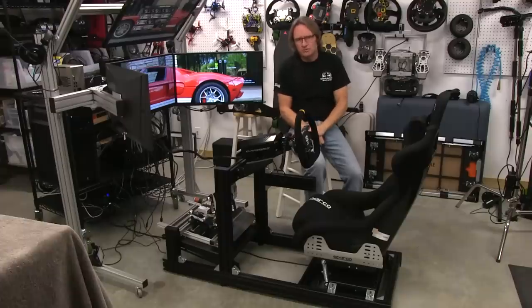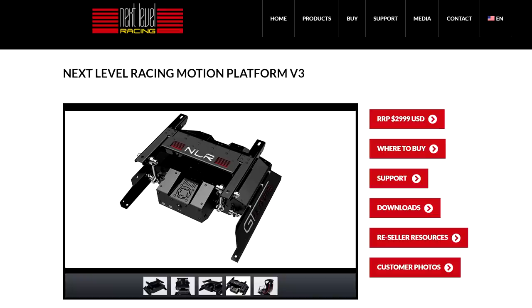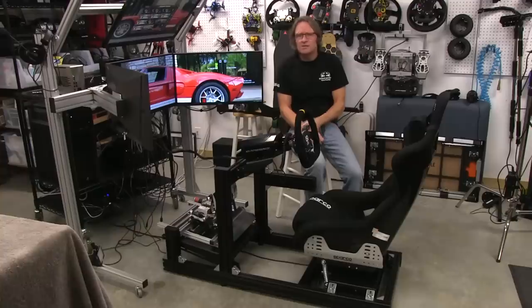Welcome to another edition of the Simracing Garage. I'm Barry Rowland, and in this episode we'll be reviewing the V3 motion platform from Next Level Racing. Can such a small package deliver a truly immersive driving experience? We're going to put this 2DOF unit through the SRG review process and find out. So let's get to it.